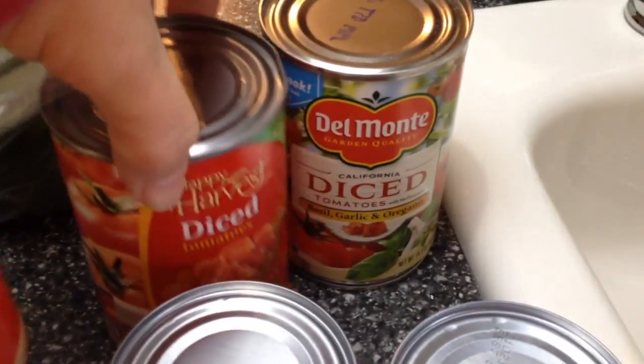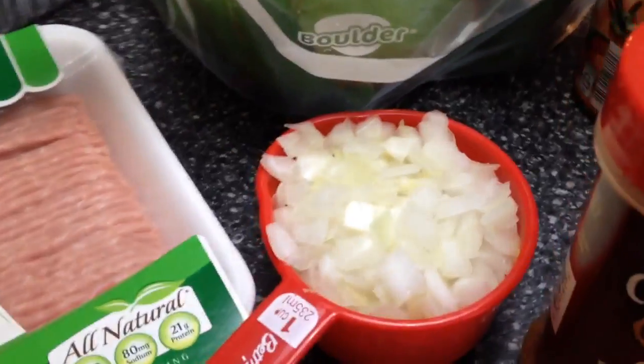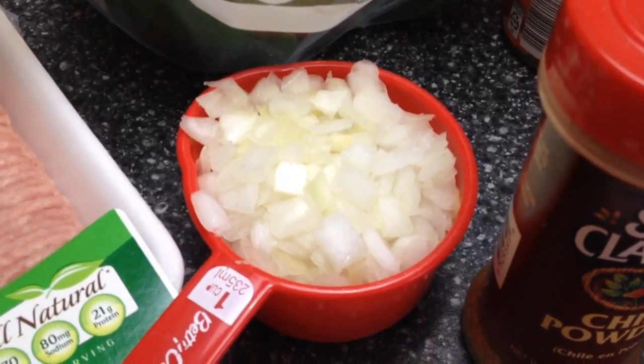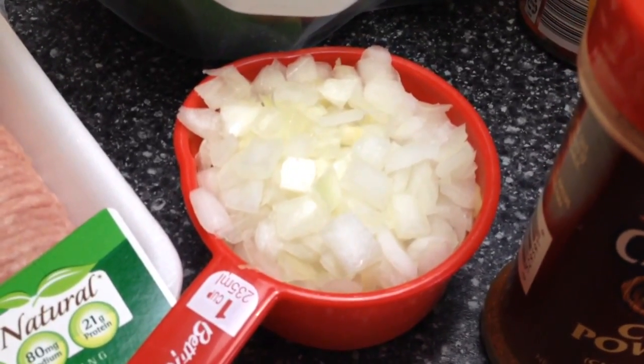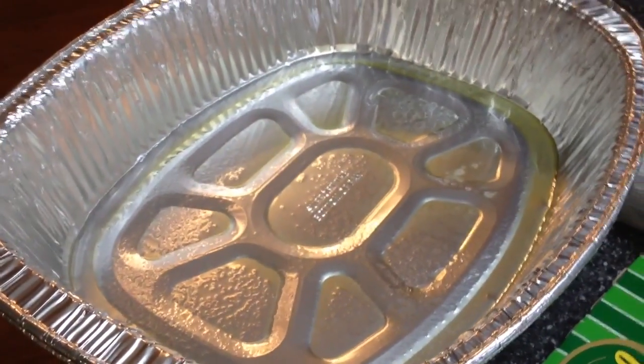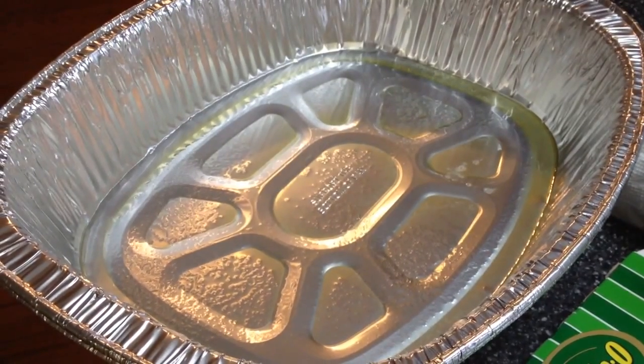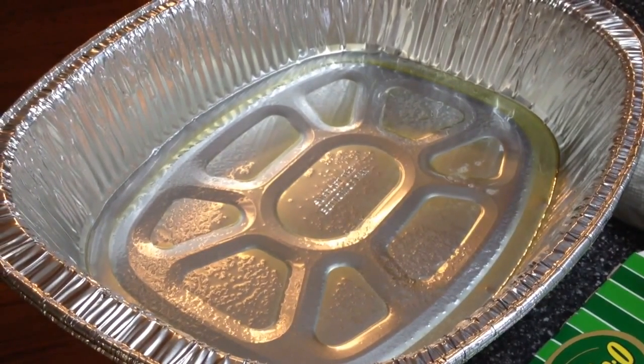Then you'll also need two cans of diced tomatoes, one cup of diced onion — I used fresh diced onion — and then you're going to need a baking pan. You can use a three quart, but I'm using this big one because I'm going to be taking this to a buffet style dinner.